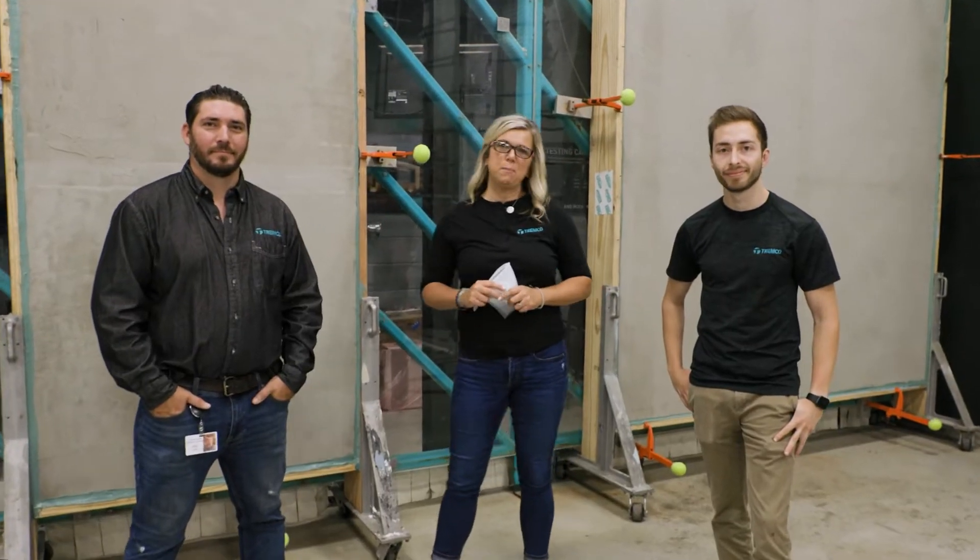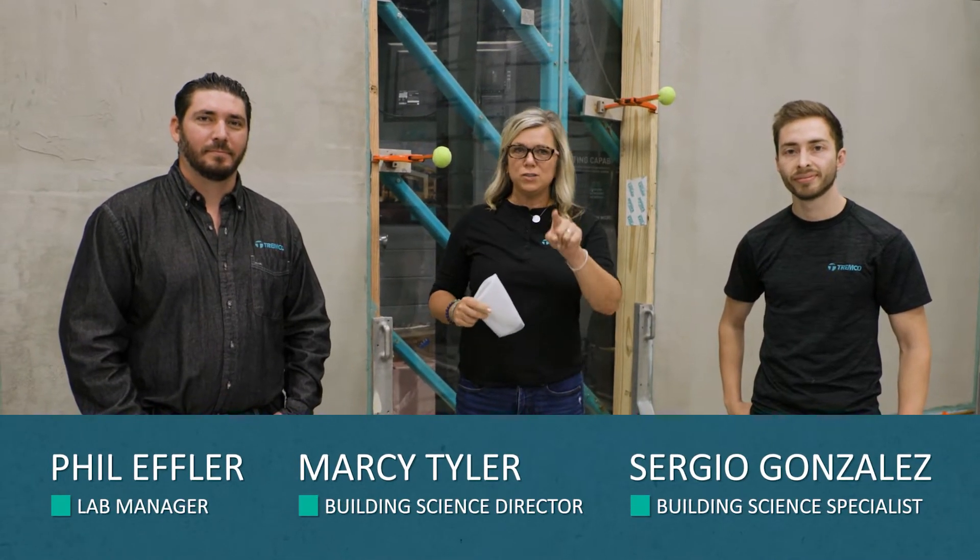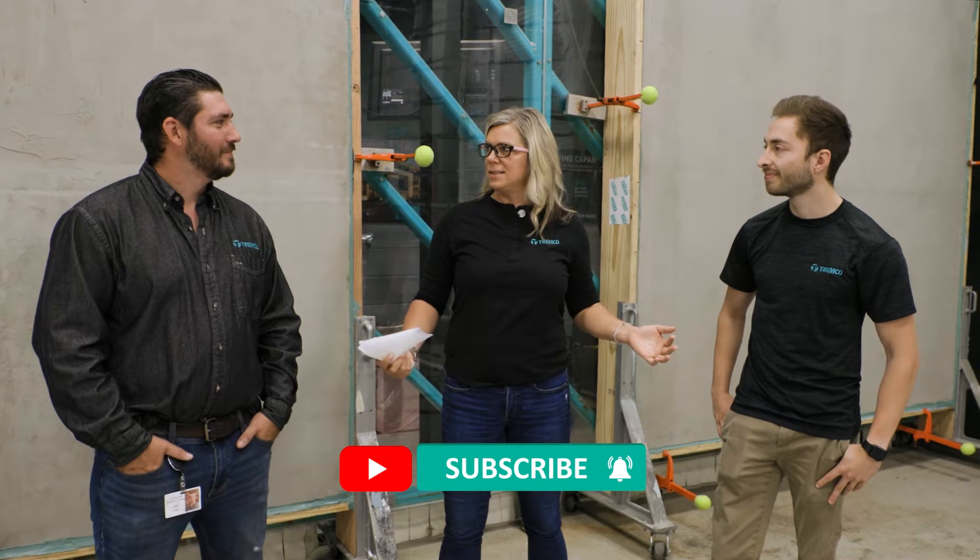Hi everybody and welcome to this episode of what's going on over at the test facility with both Sergio and Phil. I'm excited to be here in front of everybody once again. If you want to make sure you don't miss these updates, make sure you click the subscribe button. So guys, what's our update this time?